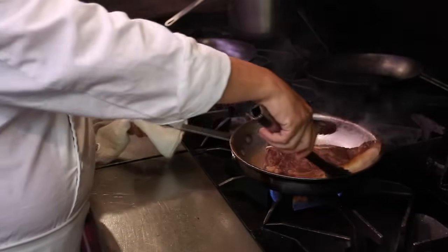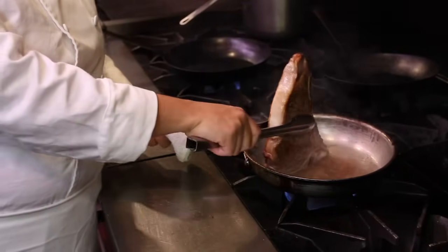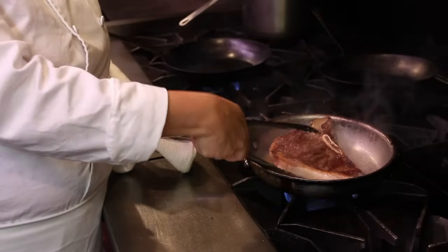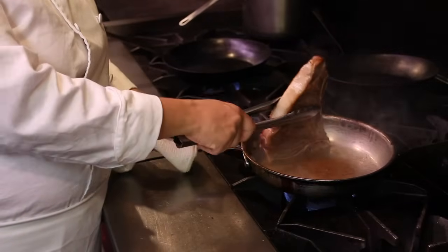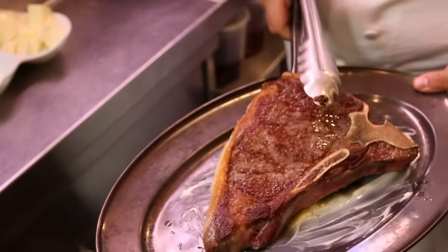Once your steak has been flipped, sear it for another two minutes. Once you've turned your steak over and seared it on the other side for two minutes, you'll put it on a buttered tray and finish it in the oven.